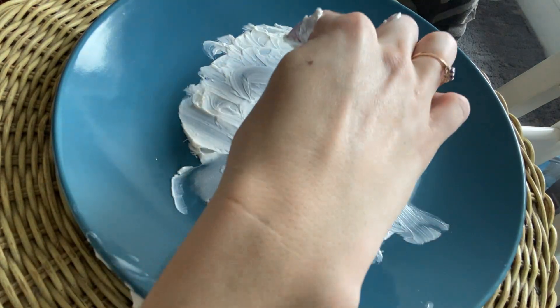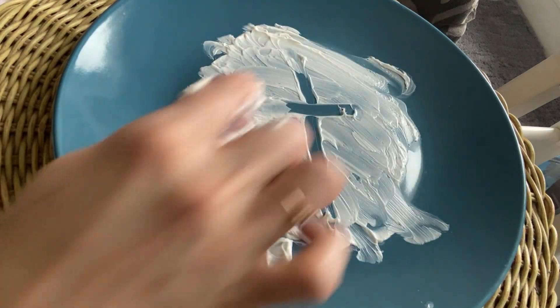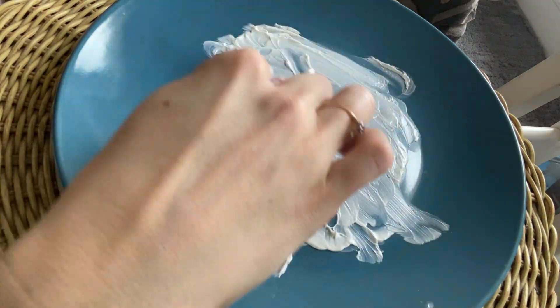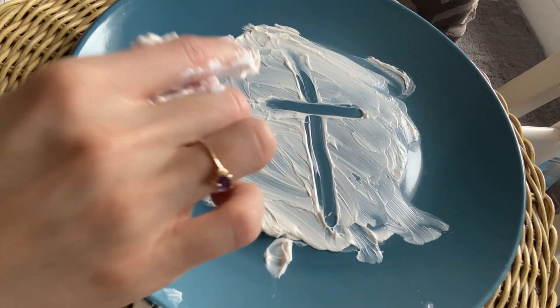Next up is a T. Start at the top, straight down, lift, go across. Start at the top, straight down, lift, go across. Lowercase t. T, top, t.